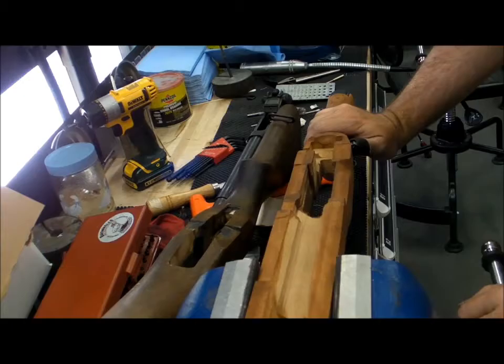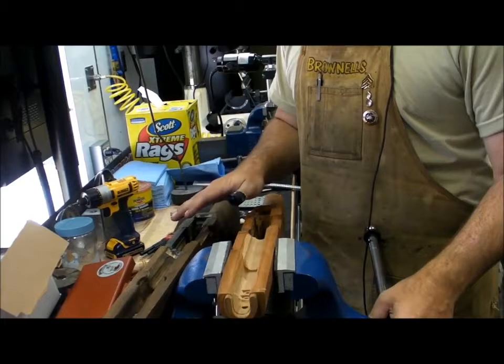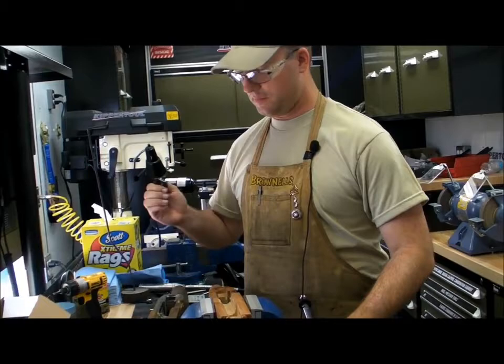The actual bedding process will end up taking a couple of days, because once I get it set in there I have to let the compound cure — I usually let it cure overnight. So I'll get it in there, make sure it's all cleaned up, let it sit overnight, and then the next day I'll come in and start cleaning everything up.